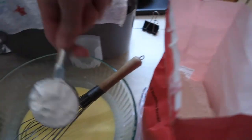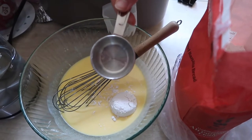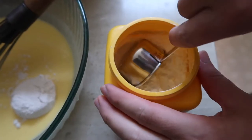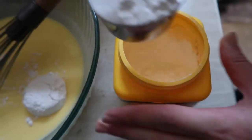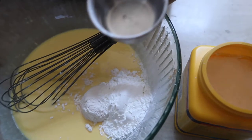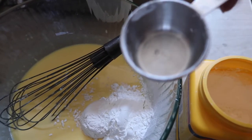All right, that's one fourth — pour it in. Now we'll scoop one fourth of the cornstarch as well. So one fourth cup of cornstarch — pour it in. All right, that should be good. Now I can go rinse this measuring cup.